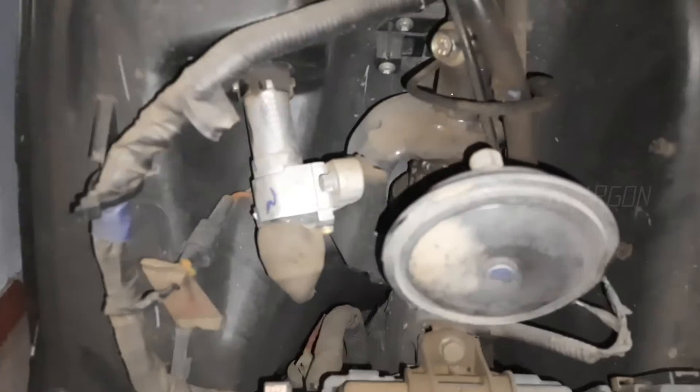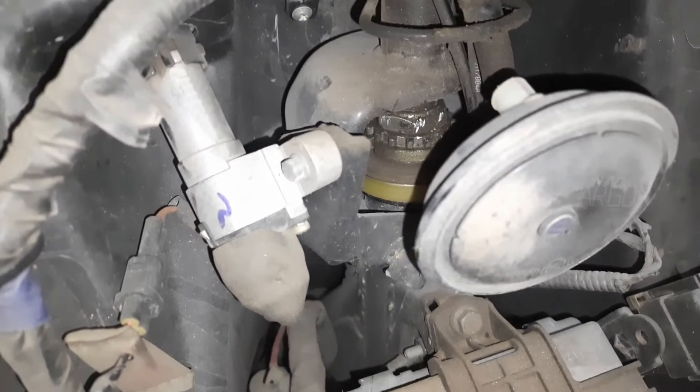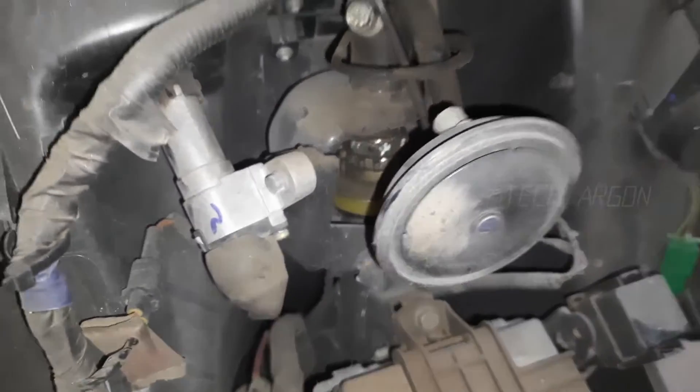Today in this video we will see how a lock system on an N-TOK vehicle works, or N-TOK scooter, or any other scooter, because almost all the scooters work on the same principle.